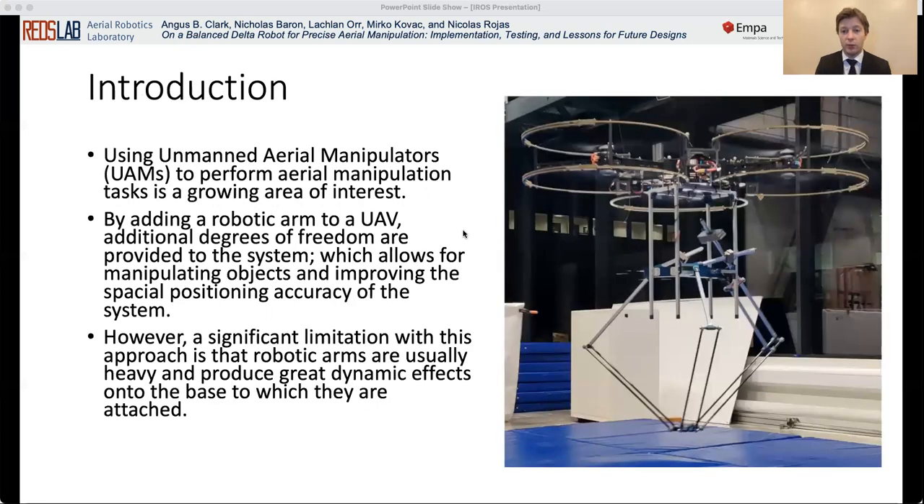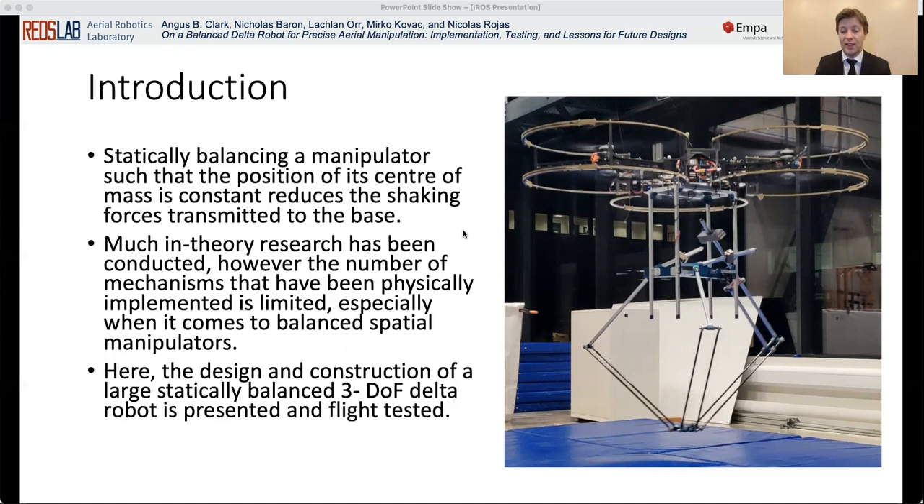Using unmanned aerial vehicles to perform aerial manipulation tasks is an area that has grown in popularity in recent years, as this allows for manipulation of objects in remote and hard to access environments. However, a significant limitation with this approach is that robotic arms are usually heavy and produce great dynamic effects onto the base to which they are attached, which can destabilize the drone itself. A solution to this is to statically balance the manipulator, such that the position of eccentric mass is constant, thus reducing the shaking forces transmitted to the base.